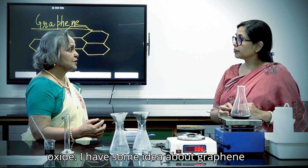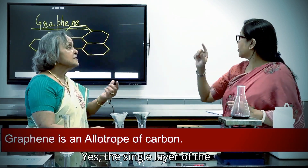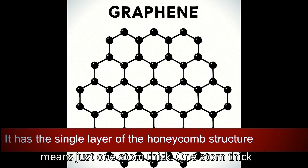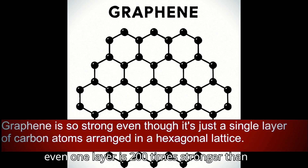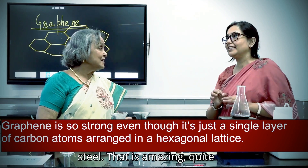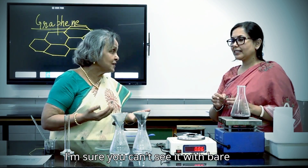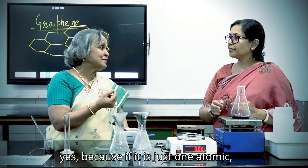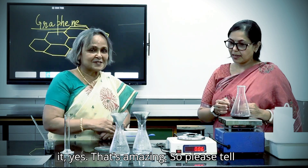I have some idea about graphene because it is an allotrope of carbon — a single layer, just one atom thick. But as strong as steel — even one layer is two hundred times stronger than steel. Quite unbelievable that it is so strong, and you can't see it with bare eyes because of the nano dimension.